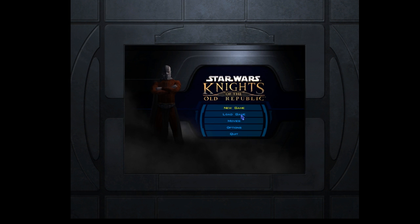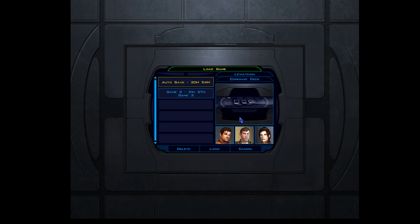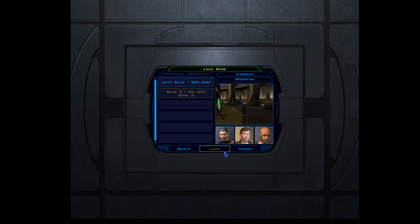And there we have it. That's basically, in a nutshell, how you can set up the new Xbox controller settings so you can run it with basically any game. So it even works pretty well for KOTOR. Let's load it up real quick — my most recent save.